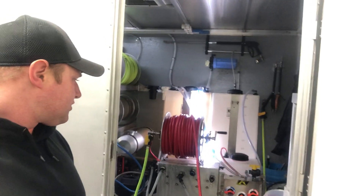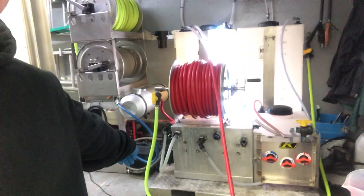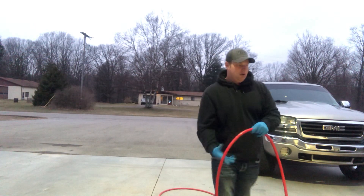We're going to run a test through the proportioner, through the 12 volt pump, through the accumulator tank — you can see the little tank right there. We have 250 feet of half inch line. Keep in mind the performance, gallons per minute, and distance are all going to be better with a larger hose.